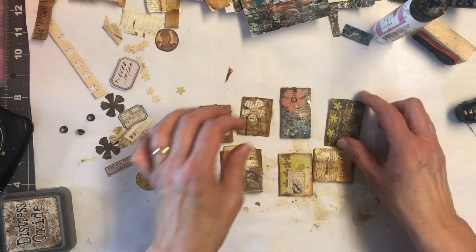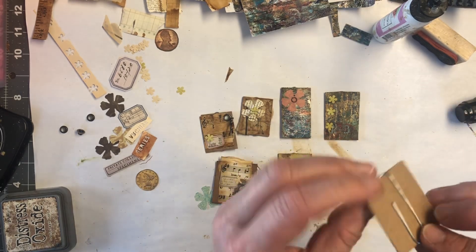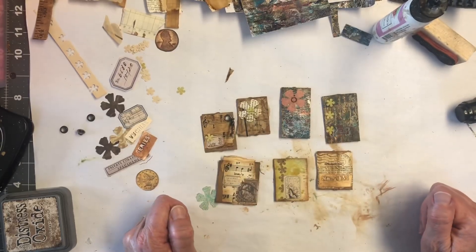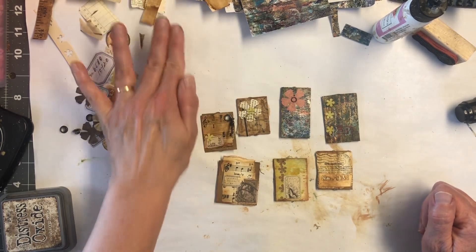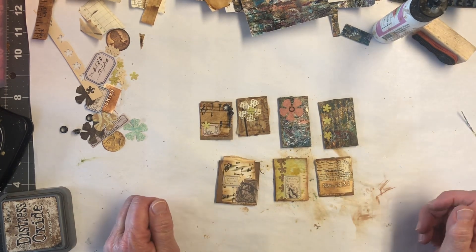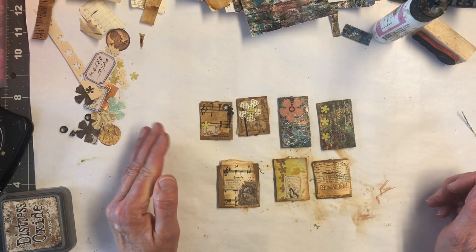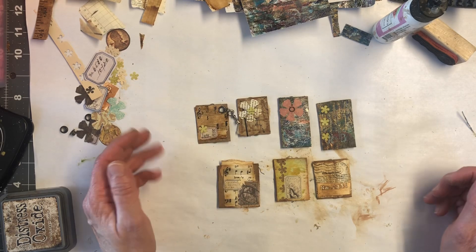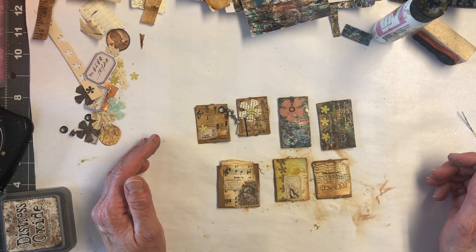Each one is just a little different. Thanks for coming along on my crazy little project today. Like I said, I just thought I'd make a few and take you along with me. Since I usually just do junk journal flip-throughs, I want to try to do a few more little projects like this. Sometimes they turn out, sometimes they don't — sometimes you have bloopers. I will be using these in my upcoming junk journals. I'll see you guys on the next video. Bye.